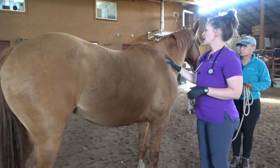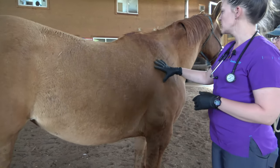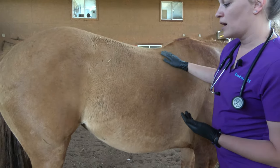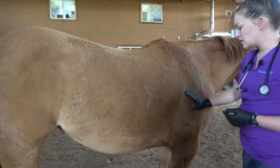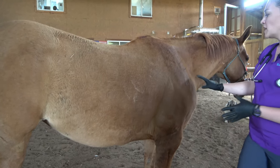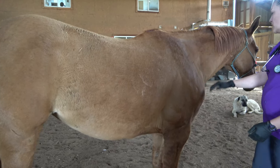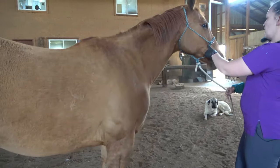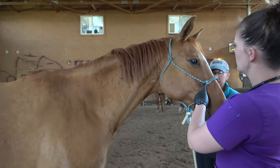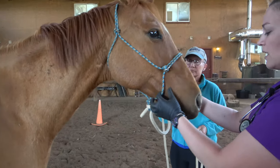Now that we've safely made it to this side, we'll repeat our listening patterns with the heart, lung fields, and GI fields. Keep in mind that while doing the physical exam, I'm also taking a gross look at the horse — keeping an eye on their skin and coat, seeing how things look, making sure I'm not noticing any major wounds as I'm moving around, or other skin irritations or issues, really concentrating on the top of the horse.